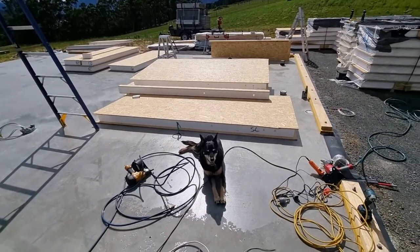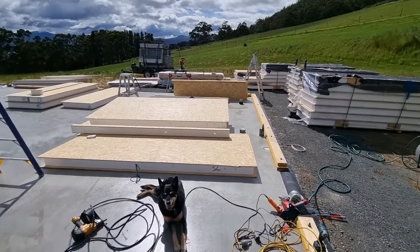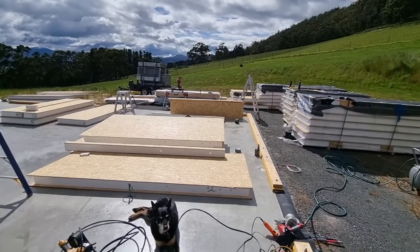Charlie's been supervising all morning, typical. So let's crack into building the first wall and see how we go.